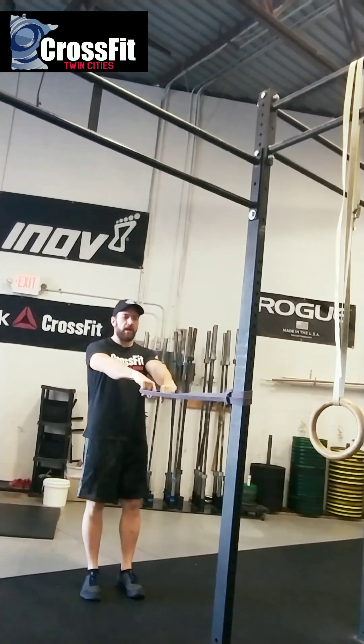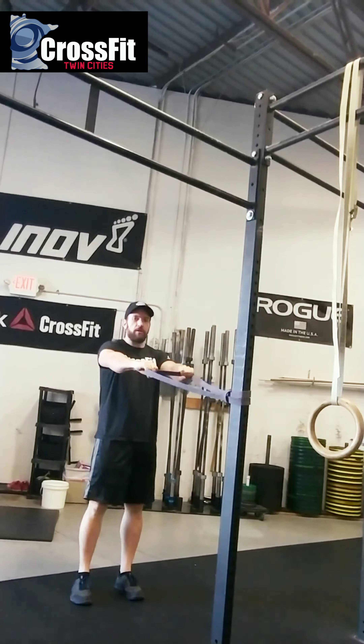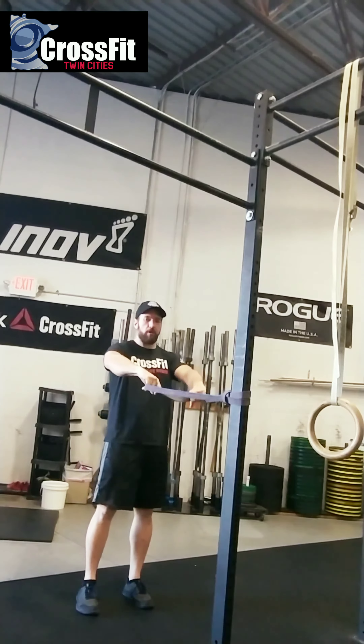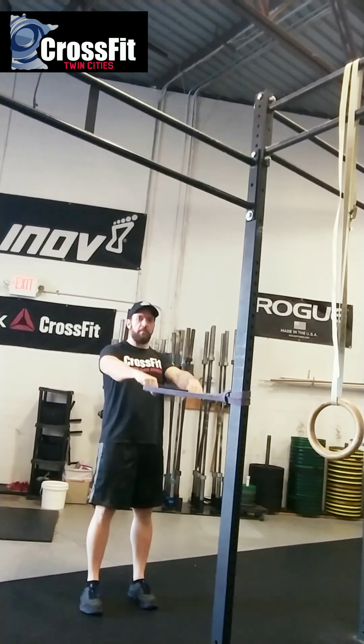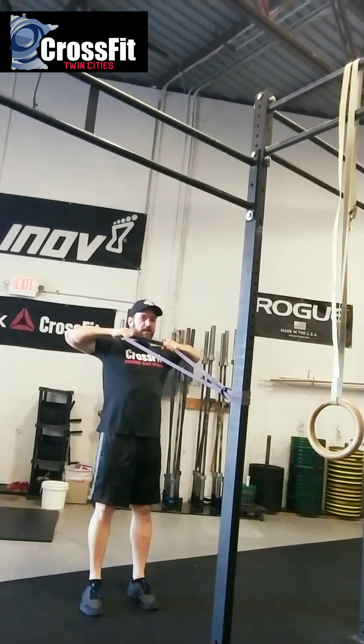We're going to step back and pull from slightly below up to face height. You can change the difficulty by widening your grip a little bit. Think about pulling this band to your chin — set the shoulders back, pinch the shoulder blades together, and pull back.